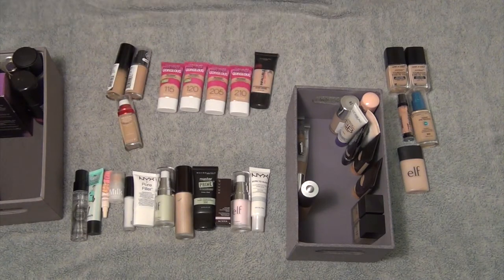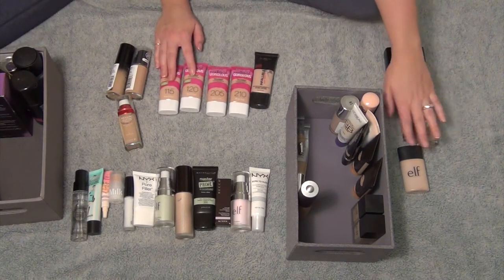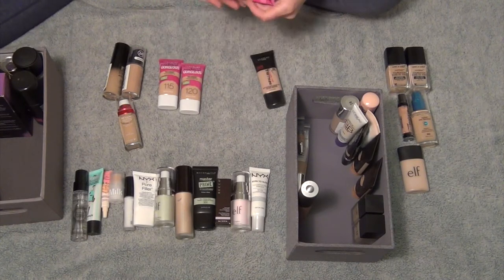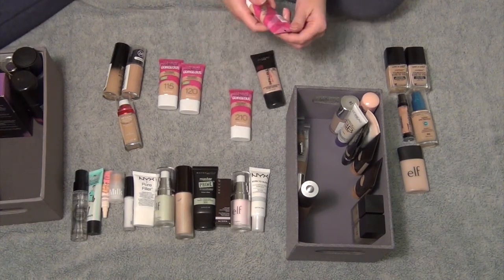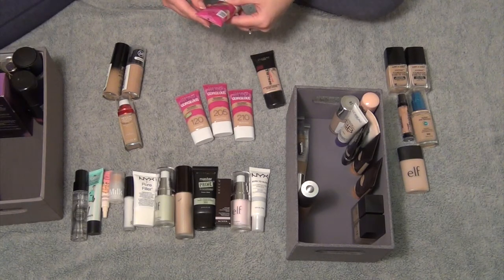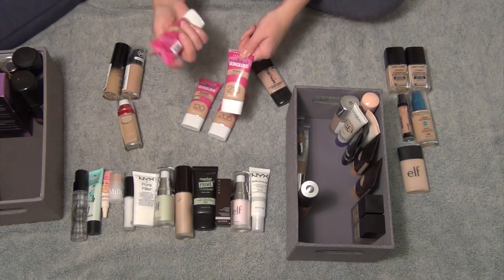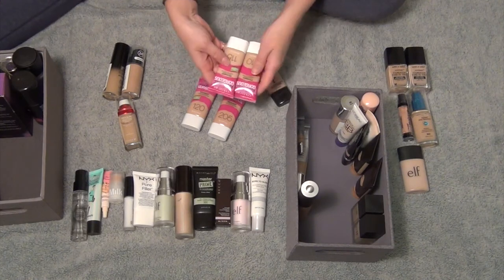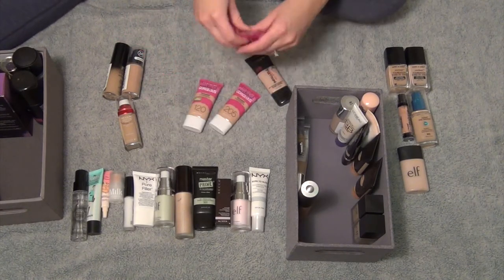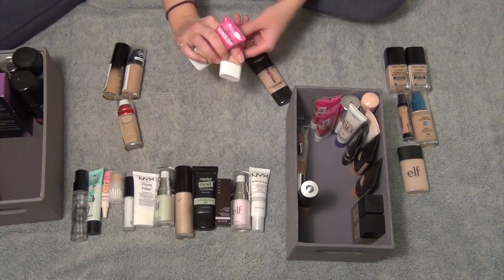These Ready Set Gorgeous foundations by CoverGirl — I used to love these. I still like these better than a lot of others, but I don't think I need four shades. I usually mix 115 with one of the 200 shades. 210 is Medium Beige, 205 is Natural Beige, 120 is Nude Beige, and 115 is Buff Beige. So I'm going to keep 115 Buff Beige and 210 Medium Beige and mix those together — that's usually my perfect shade. I'm going to get rid of 120 Nude Beige and 205 Natural Beige — I don't need all four.